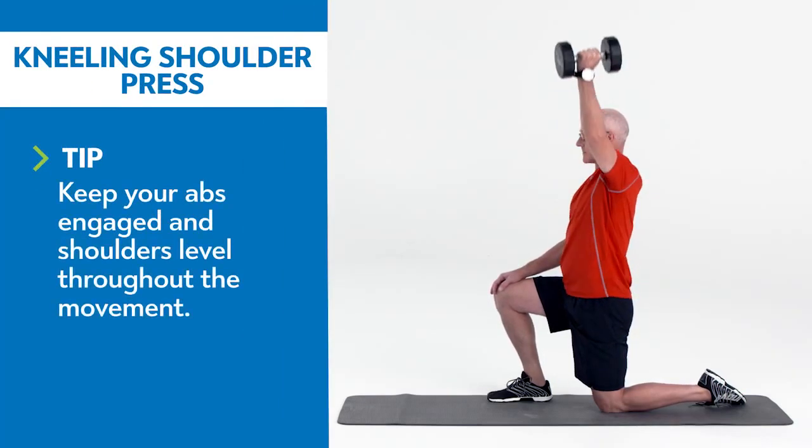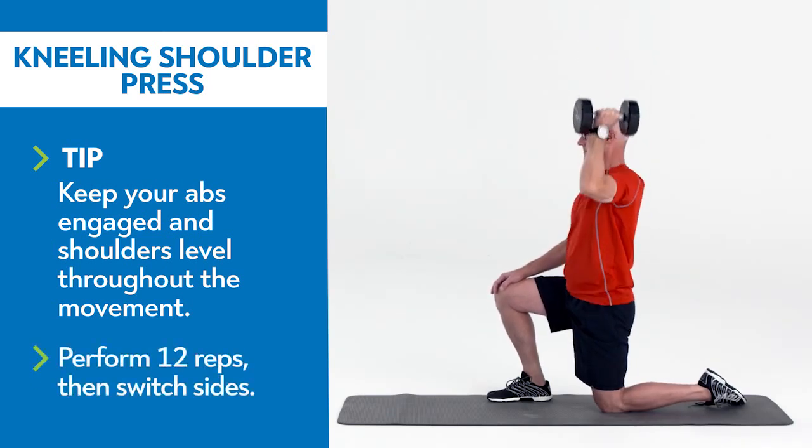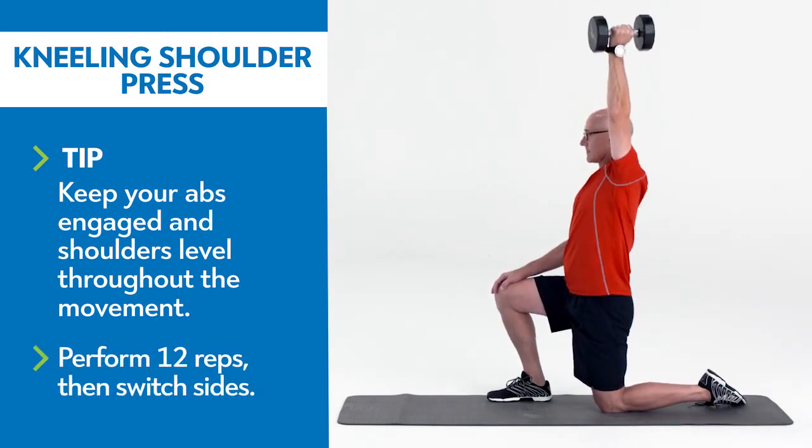Hold a dumbbell at shoulder height in the hand opposite your front leg. Press the weight overhead until your arm is fully extended. Slowly lower the weight to the starting position.